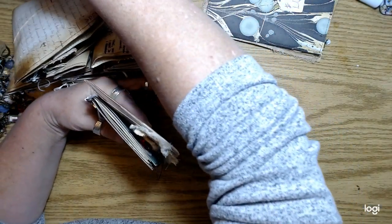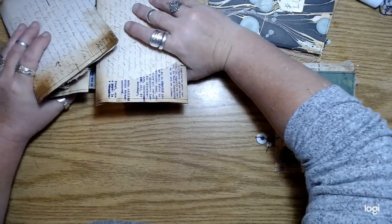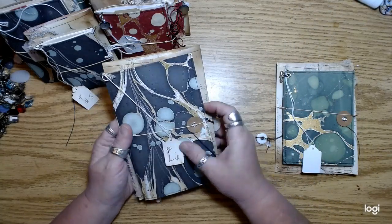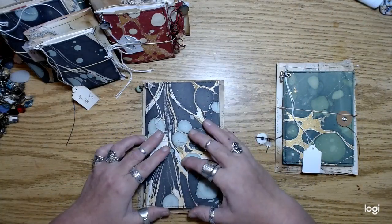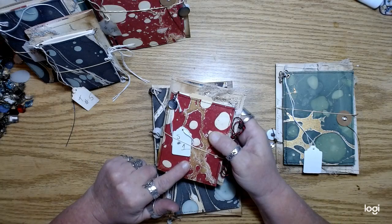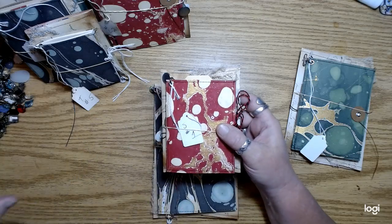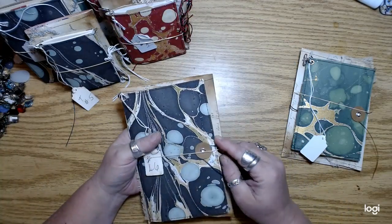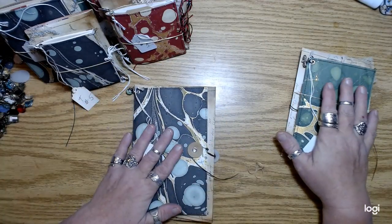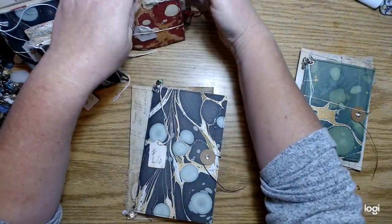Let me show you the other sizes. There are three different colors of that marble paper: one is black with teal and gold, then there's red, and then green. I was trying to make some of each size in each color, but it didn't really work out. Most of the little tiny ones are red and the bigger ones are black or green. There is one large red one.